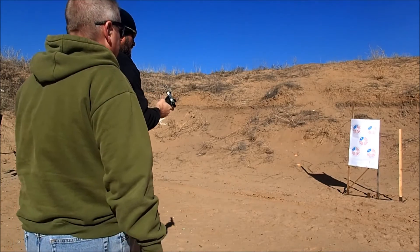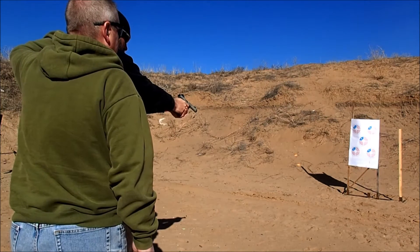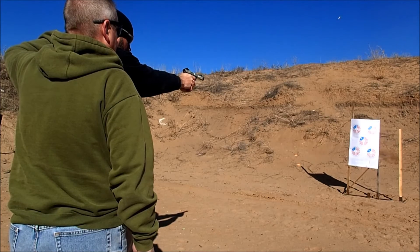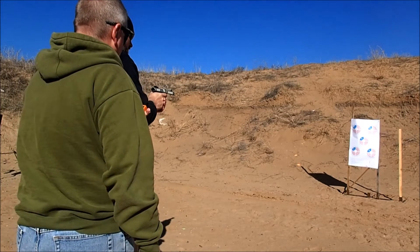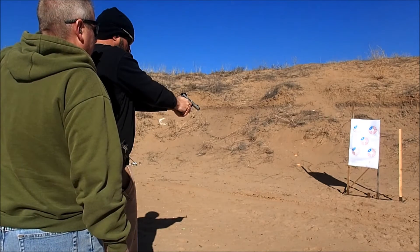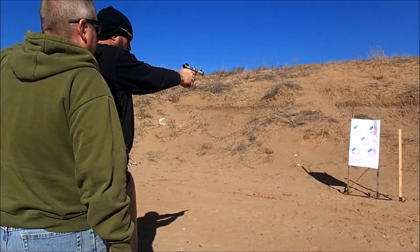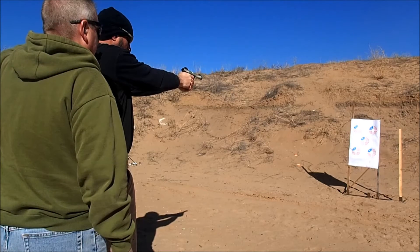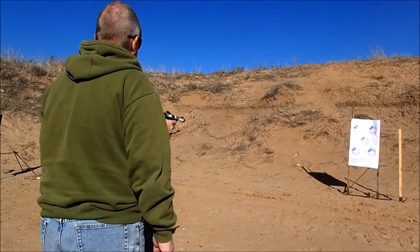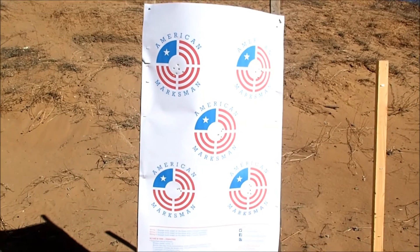Time is 9-2-6. 9-2-6. 4-9-9. Reload. Okay, unload and show clear. Time was 7-2-9. 7-2-9. So we had that one aiming shot that we gave you on the first target.